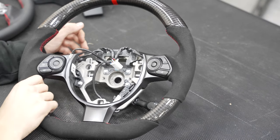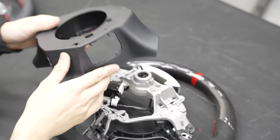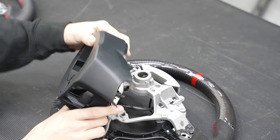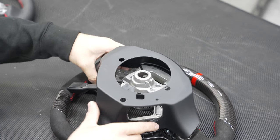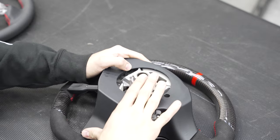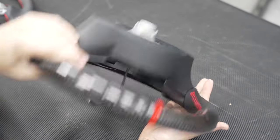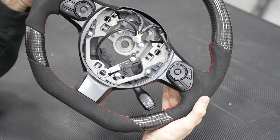Once that is all secured, flip it over and grab your back cover. Fish — really fish — your cruise control stalk through it and push it on. And voila! Things are already looking great. Now let's go ahead and put this bad puppy back on the car.